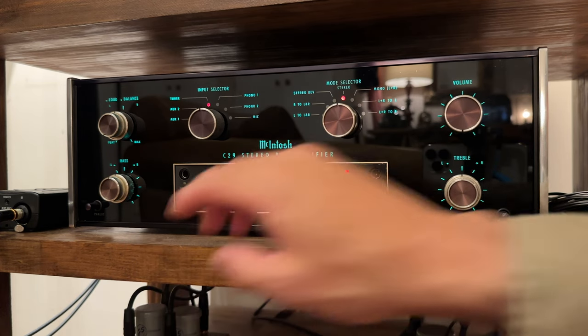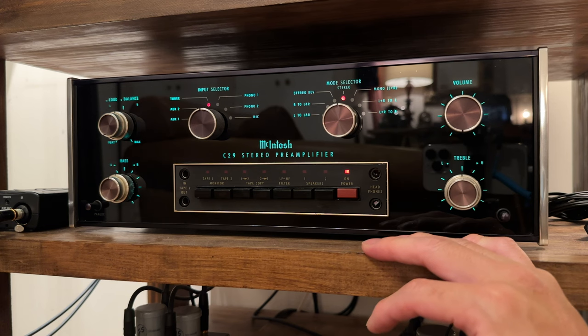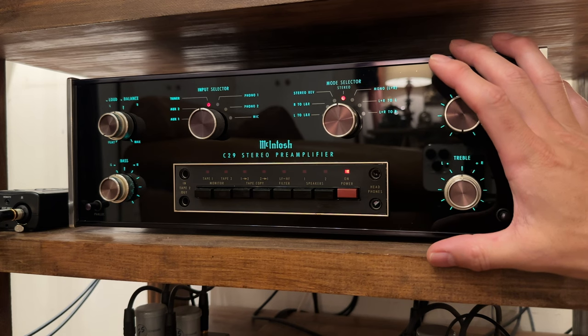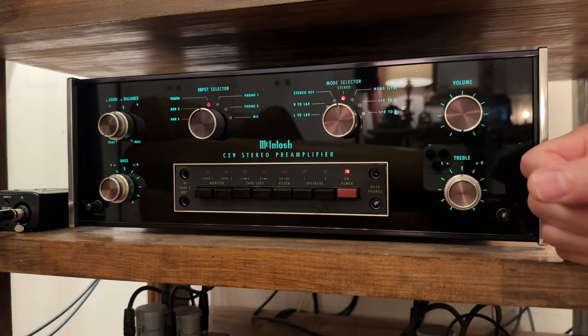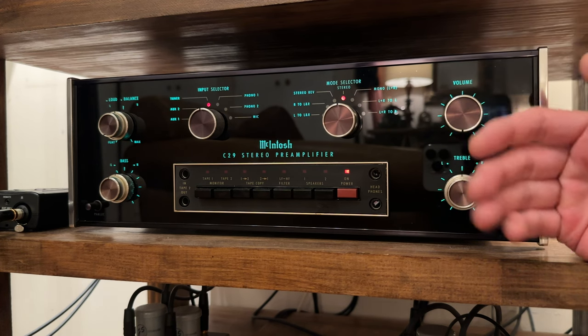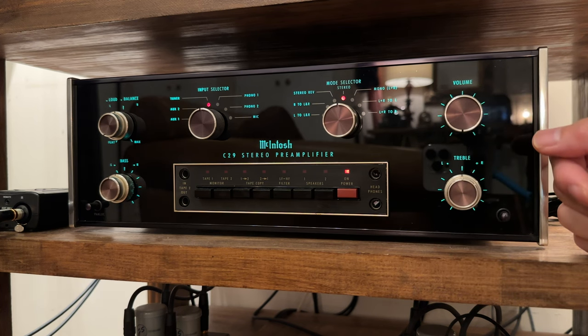プリアンプは、以前ご紹介したマランツ7からマッキントッシュのC29に戻しました。別の個体のものを新たに買い直した感じです。C29に戻した理由は低音の感じです。マランツ7の低音の方がナチュラルではあるんですが、私はこのマッキントッシュ特有の弾むような低音が好きだったんですよね。